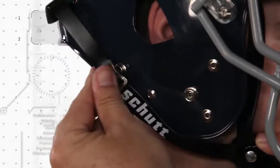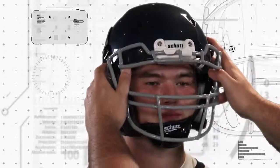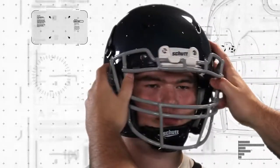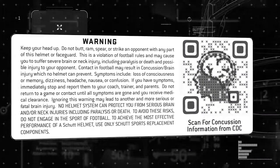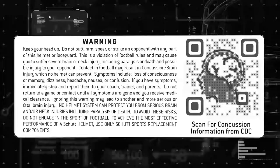But no helmet can protect you from all head, brain, or neck injuries, including paralysis or death. To avoid these risks, do not engage in the sport of football. Make sure you have reviewed the warning label that's attached to your SHUT helmet. Thank you again for choosing your SHUT football helmet.